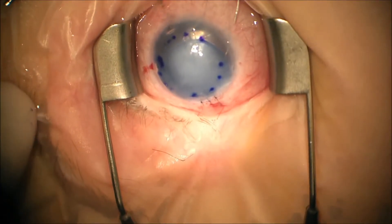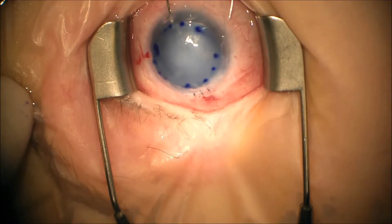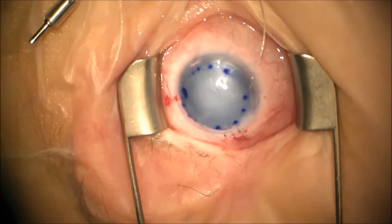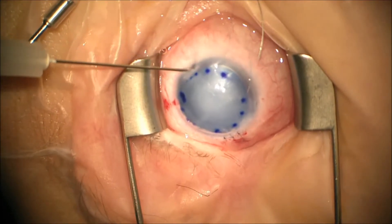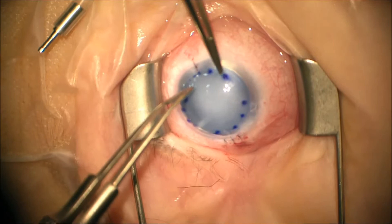The graft is still a little decentered, so we're going back in to properly center it. Once it's all centered, we cut the CTC6 needles off the suture and tie a knot — not too tight.